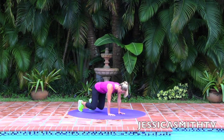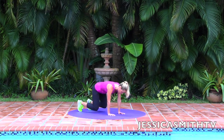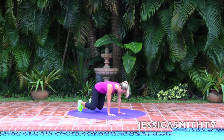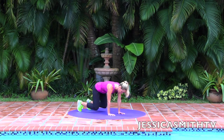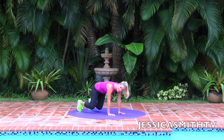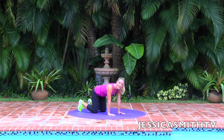A lot of core work here. Keep the shoulders down, your eyes can just focus on the floor, keep your neck in line with your spine. Four, three, two — give me one more swivel. Come on down. Great job.